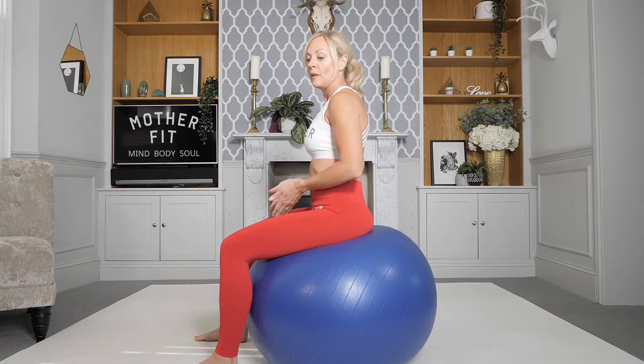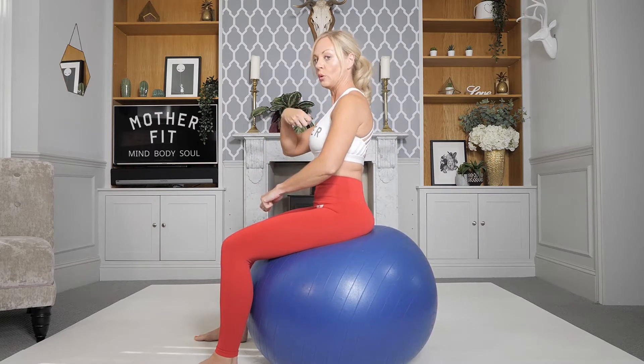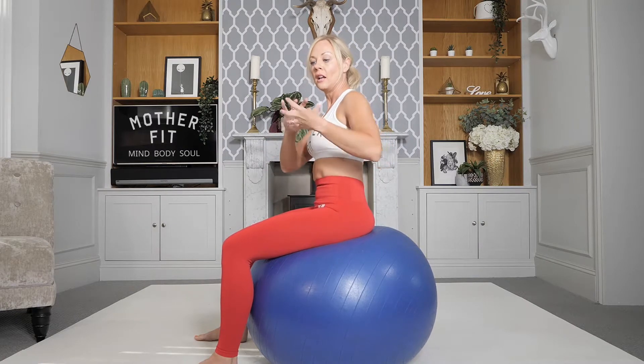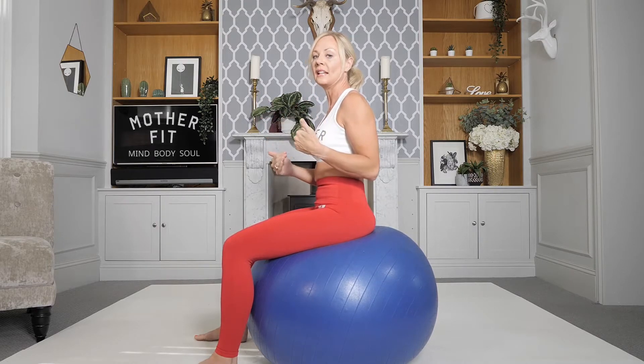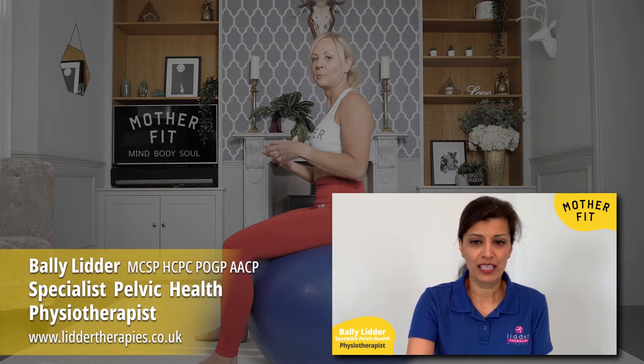Now put it into neutral position. Take a deep breath in and, as you breathe out, pull your pelvic floor up from the rear to the front — like you're zipping up and pulling up towards your belly button. You should feel that all the way around your pelvic floor, not just on the front and the back. Take a few minutes here just to practice that.